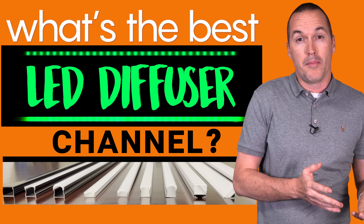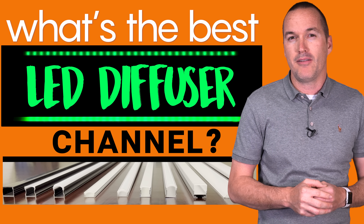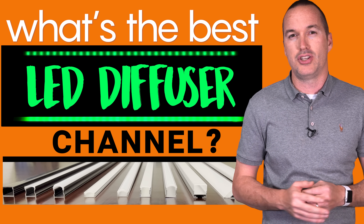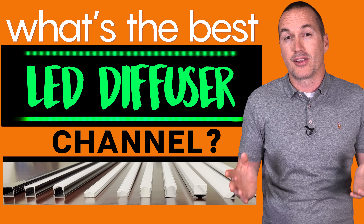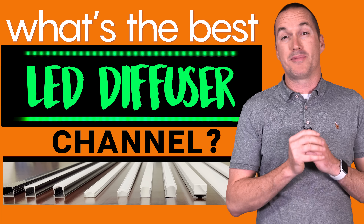Is black or aluminum better? What about deep or shallow? Does the shape of the plastic cover matter? And what LED strip density should you use? If all that sounds a little bit overwhelming, don't worry — answers to all those questions and a lot more are coming up today on The Hookup.